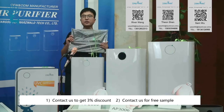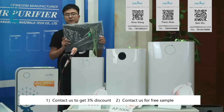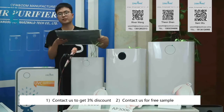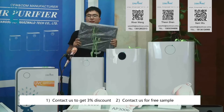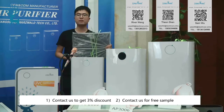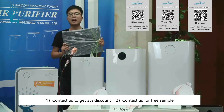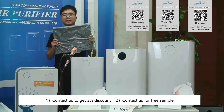The third filter is the activated carbon filter. It is full of activated carbon — you can hear the sound, it is very heavy. As for the functions, the activated carbon can absorb bad smells such as second-hand smoke, formaldehyde, or other TVOC gases.